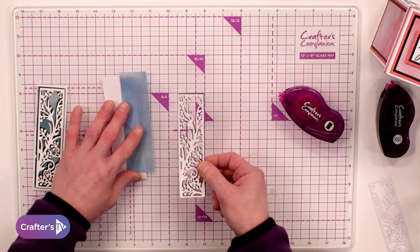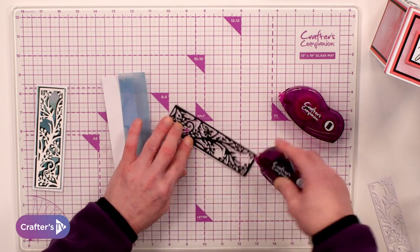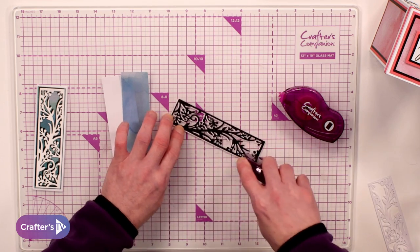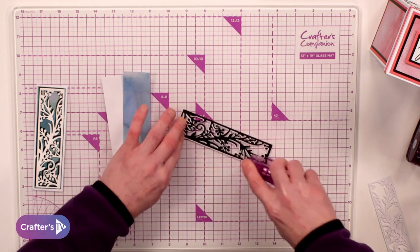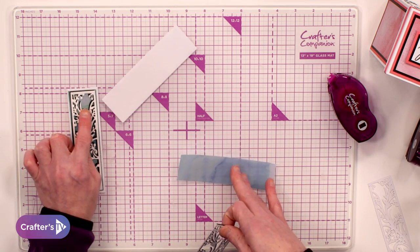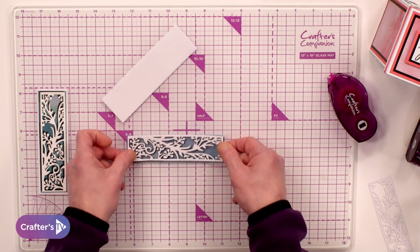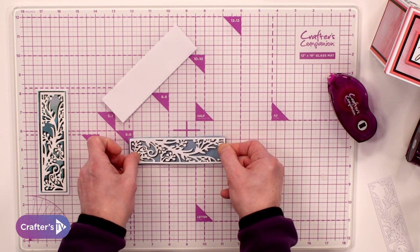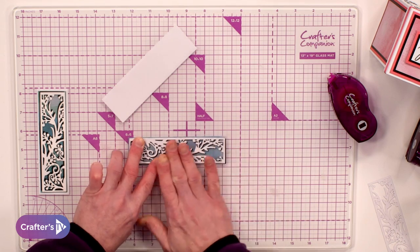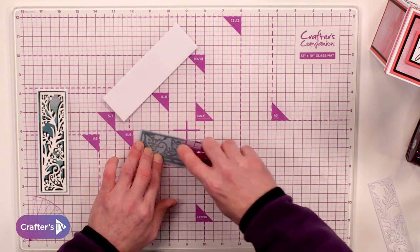And then what you're going to do is exactly the same again — everything I've just done, we're doing it again. I've already done my drop shadow. So I'm going to go in with my dotted tape runner and add our adhesive into place. For this layer when it comes to the vellum, I use the one that's got some green in it. This one, I'm using the one that's got some blue in it — so mixing and matching. It's a nice way to just add a little bit of different contrast to your card.